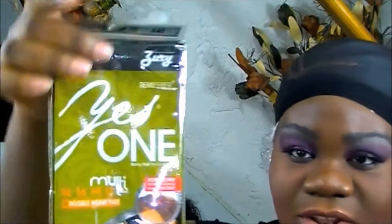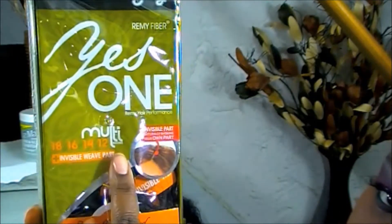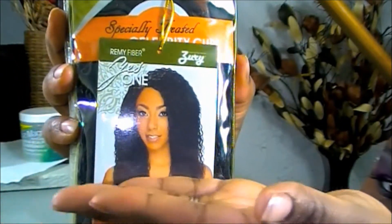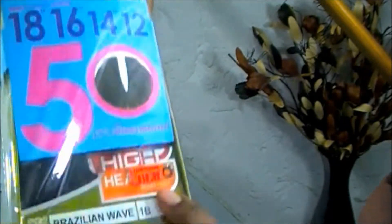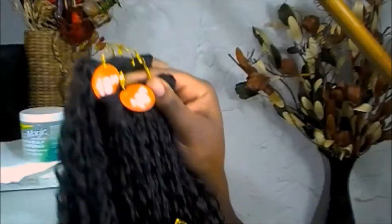Hey you guys, I have another quick weave video for you. The hair I'm using comes in 18, 16, 14, and 12 inch, and also comes with an invisible closure. This is how the hair looks on the model. I got it on sale for $13.99, but I believe it's $19.99, which is average for most hair supply stores. I got two packs because I have a big head. I love the curl pattern — it's a Brazilian wave and it has remy fiber.